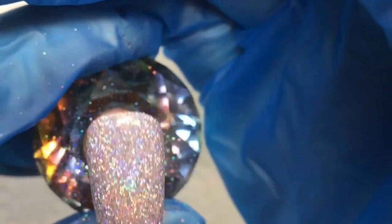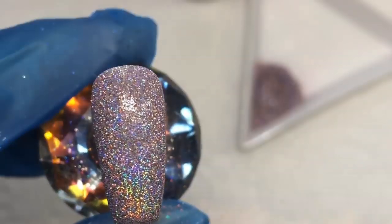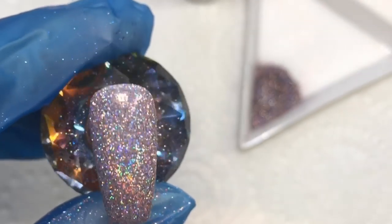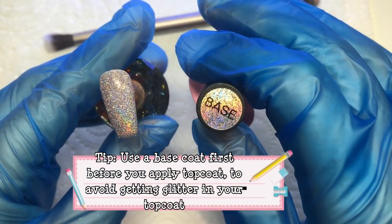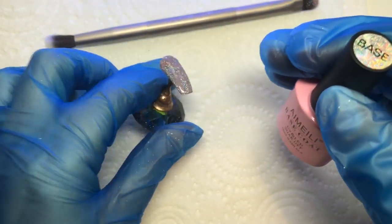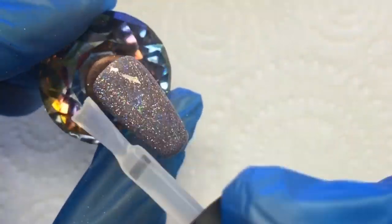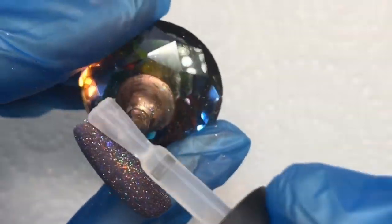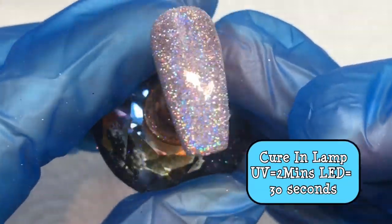Let me know in the comments if this is a glitter you like — it definitely gets a thumbs up from me. Here's a tip when working with glitter: if you don't want glitter in your favorite top coat, I always put a gel base coat on first to cure the glitter in. I'm not too bothered if I get glitter in my base coat since you're going to apply color over that anyway.